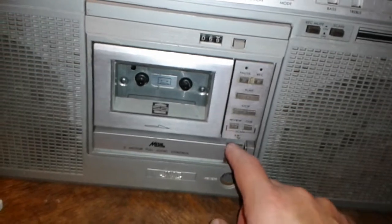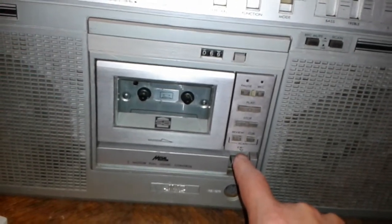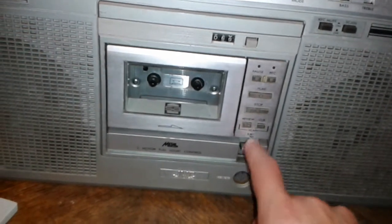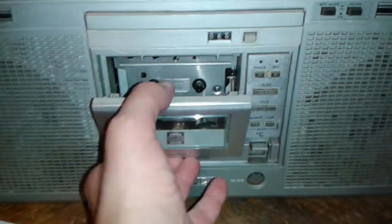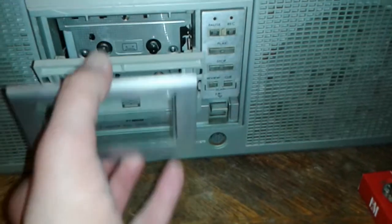Hi everybody, just wondering if y'all knew this. I learned this long ago with an M60 — this works on the M80, and I'm not sure about the M90, I've never had one, but it has a similar type of deck. You want to clean and demagnetize the heads properly, but how do you get to them? Watch this.